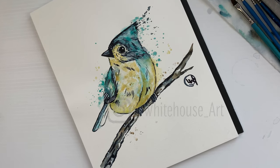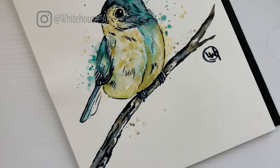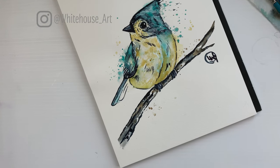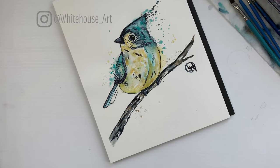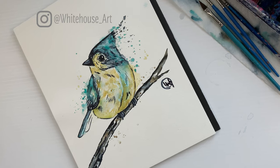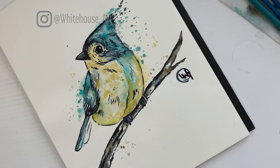Hello everyone and welcome to my channel White House Art. My name is Lisa White House and for today's tutorial I'm going to walk you through how to paint a bird using watercolors. For a full list of everything you need to get started, just check out the video description below. Please be sure to hit the subscribe button if you want to see other tutorials and videos just like this one, and please hit the like button if you enjoyed painting along with me.